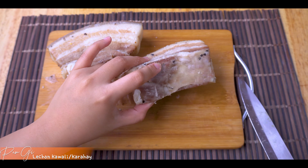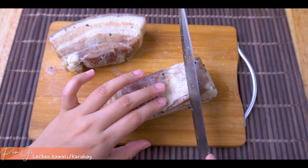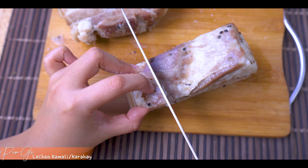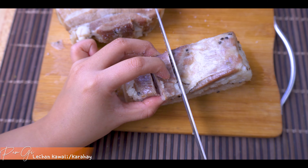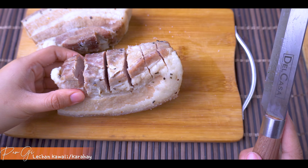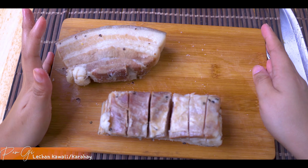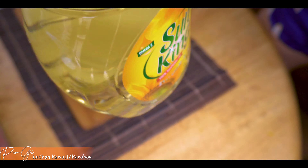Para sa ating tips for today: hati-hatiin lang natin siya para mas mabilis siyang maluto, at madali na lang siyang hiwain pag naluto na siya guys. Hatiin lang natin siya. Siyempre yung isa lang - para pag pumapak to, nasave natin yung isa. So mapapakulo natin ng mantika. Bagong-bago pa yung mantika natin para mukhang malinis yung ating lechon kawali later.